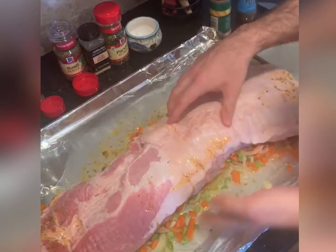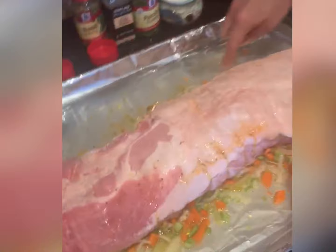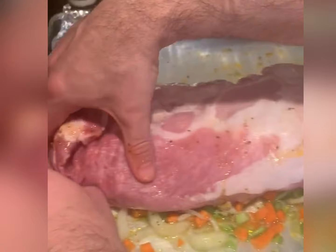If you look, there's some liquid there — that's actually stock. I'm going to cook it with stock, and I'm actually going to add some white wine as well. So when the pork cooks, it creates my au jus.